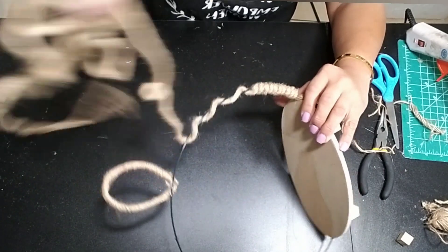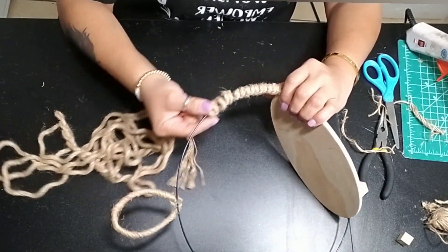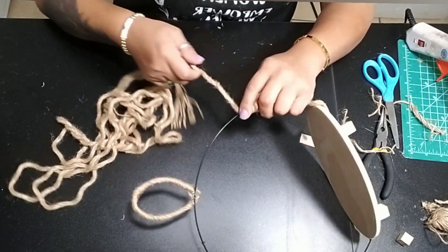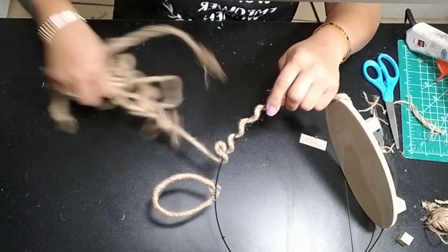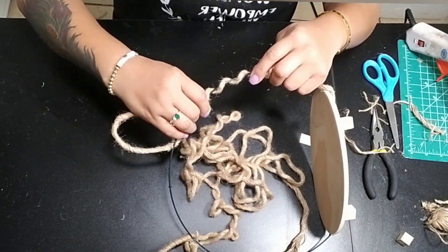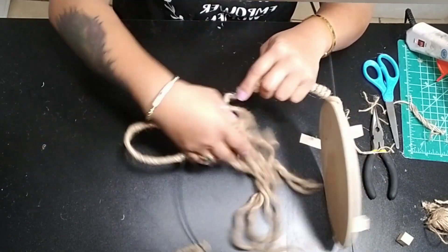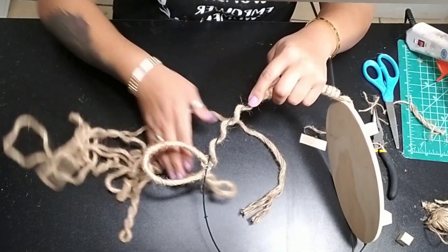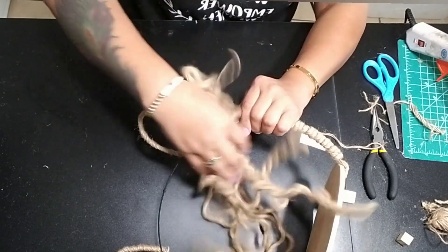Two of my favorite holidays to decorate for are Christmas and Easter. But for Easter I don't just make all Easter-themed things — I like to decorate using more of a spring theme so I can keep them out not just for Easter but all the way through summer sometimes.